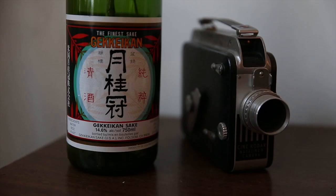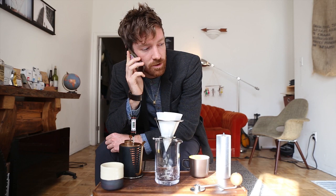Let me take this call here a sec. Hello, you're on camera. No, sorry, I already have like three, four different coffee subscriptions. I think I'm pretty good. Thank you. Yeah, just call back in a few months. Yeah, see ya.